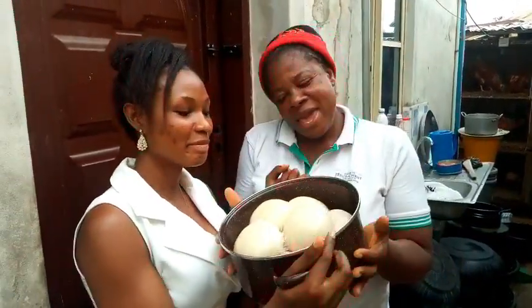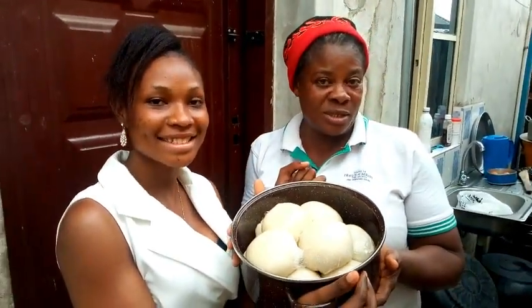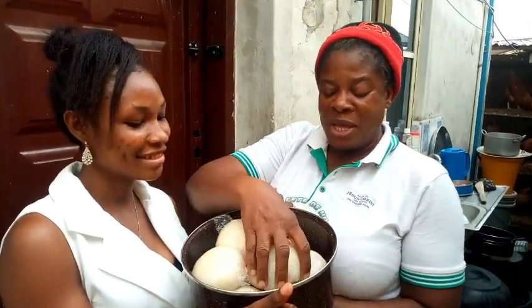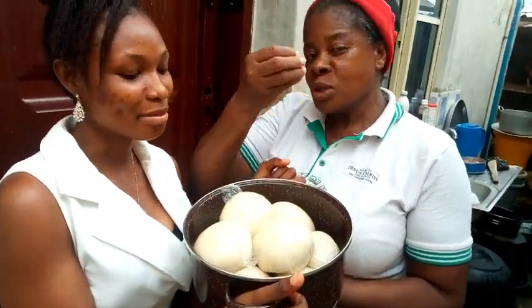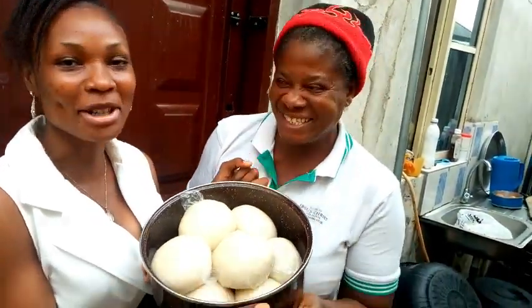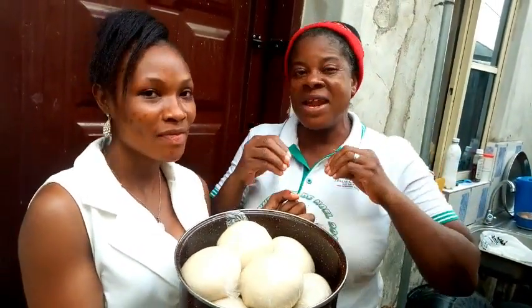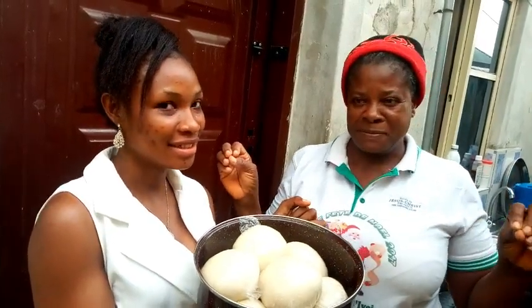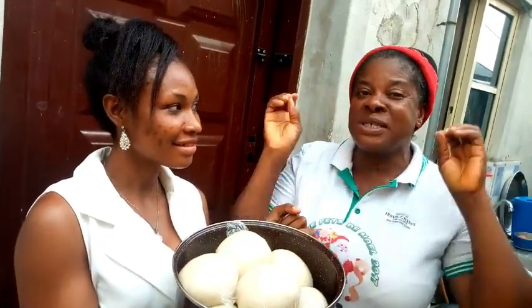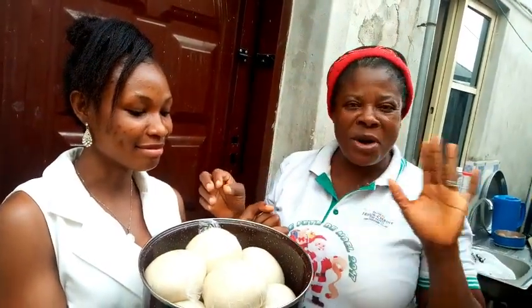Guys, we have finished making the water fufu — this is siso siso. You may call it 'aqu' in your place; in my place we call it fufu. This fufu is very easy to swallow. This fufu will go with any soup. I'm sure you have seen how we prepare this fufu — it's very easy and fast to make. If you have fufu, don't fail to prepare it. Just swallow it with any type of soup; it can go with any type of soup.